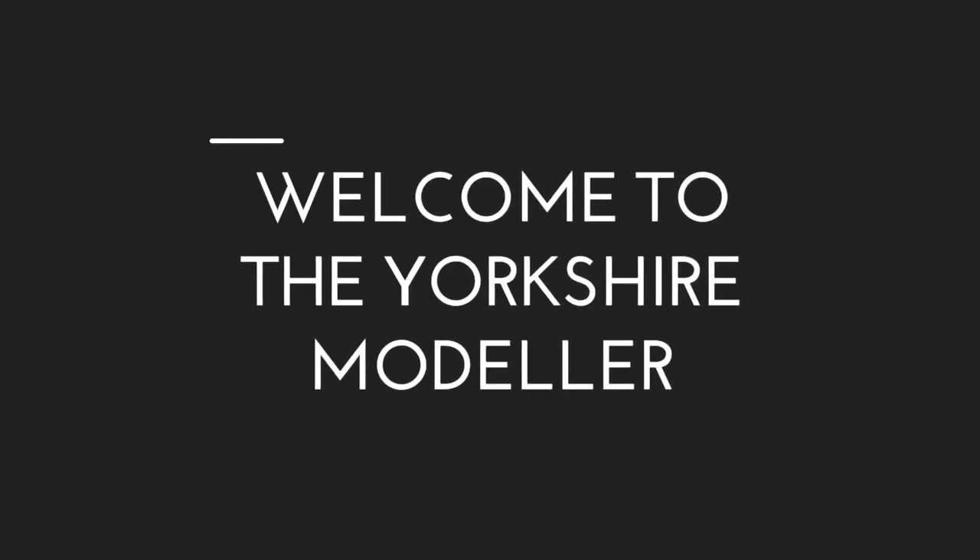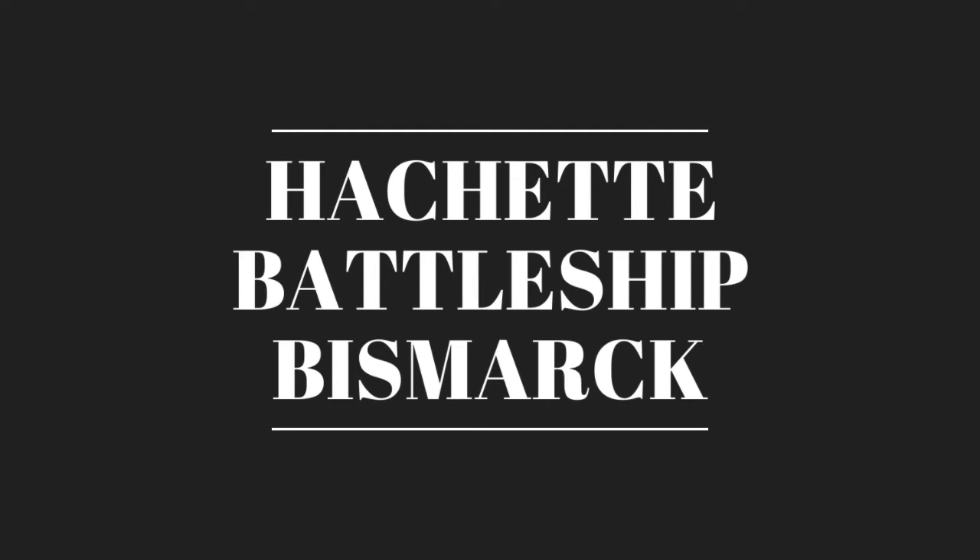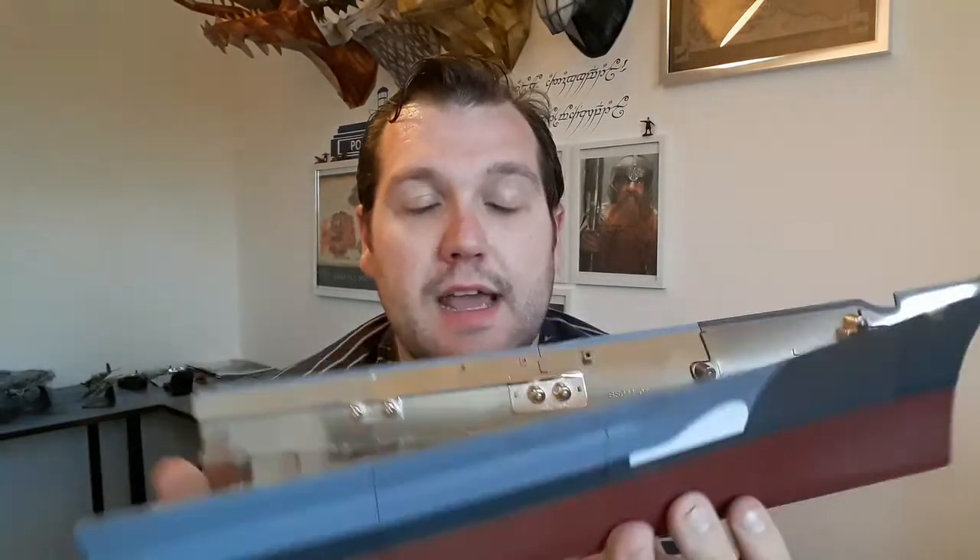I've got a confession to make. Welcome back to the Yorkshire Modeller. We are now on issue 32 of Battleship Bismarck. As I said at the end of the last video, we get the next hull part and then a load of content details, and we get some photo etch as well. The confession is I've already jumped ahead by one step.